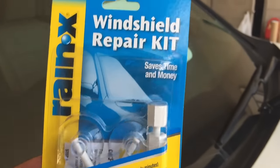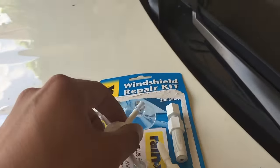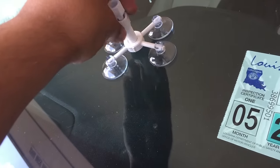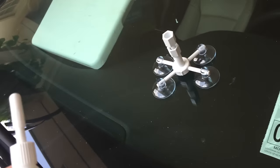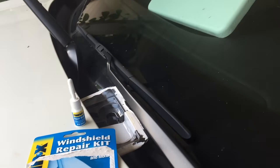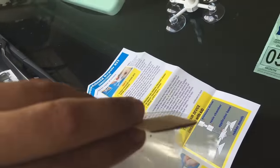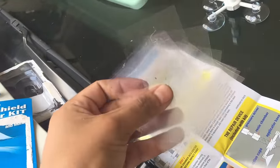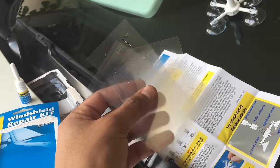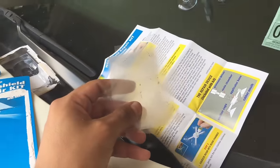It says it repairs cracks up to 12 inches — we'll see how it goes. Everything that comes in the kit: a little suction thing, a screw that goes in there, repair resin, and instructions. Heads up — inside the instructions there's a razor blade and clear plastic films. When I opened the instructions they fell on the ground and got dirty, so hopefully that doesn't screw everything up.